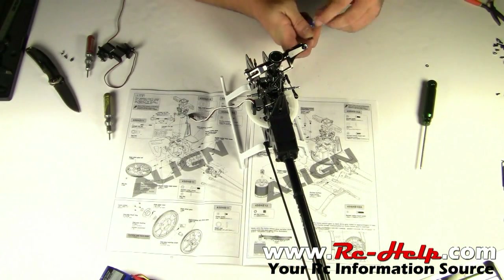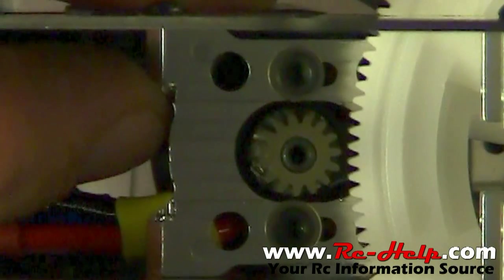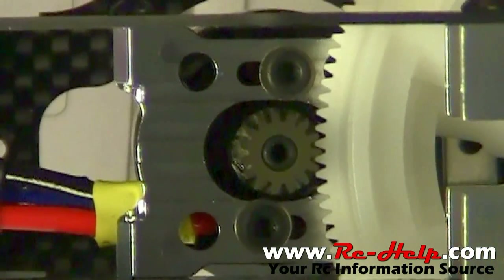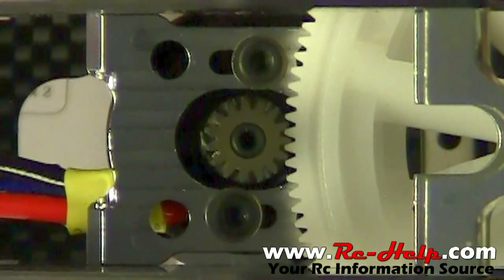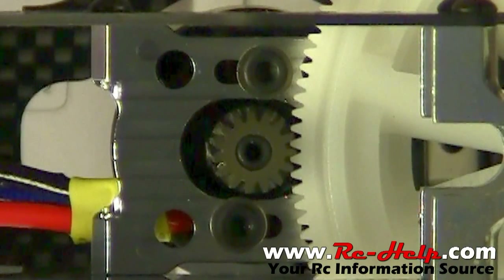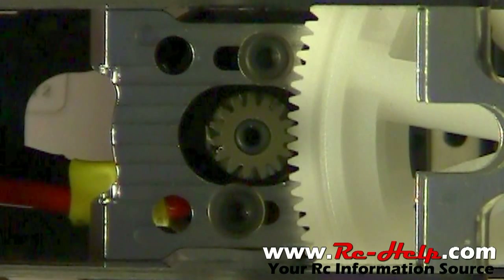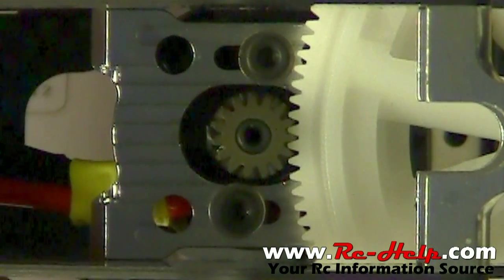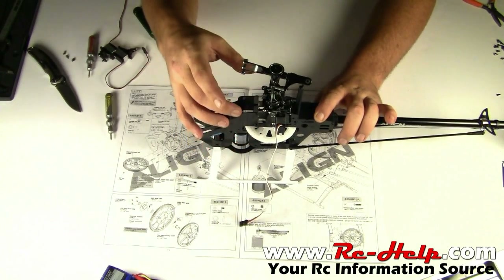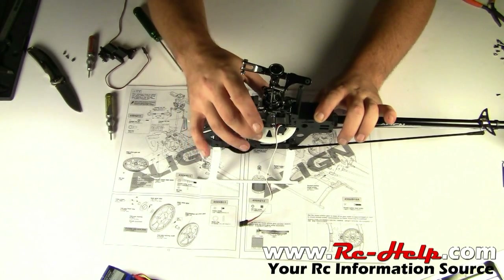Once you get your screws installed, we need to set the gear mesh. You do this by either pulling the motor back or pushing the motor in until you can get just barely any play in that gear. Make sure to turn this gear and check it all the way around — sometimes these things aren't perfectly round, so check it in different spots and make sure you have the perfect gear mesh. Right there, that is perfect. Once you have that, tighten it down and then recheck it one more time. Don't forget, you're running a metal pinion with a plastic main gear — the main gear is going to wear down and your gear mesh is going to get a little more loose, so keep an eye on that. The main gear is a wearable item and you will have to replace it after so many runs.